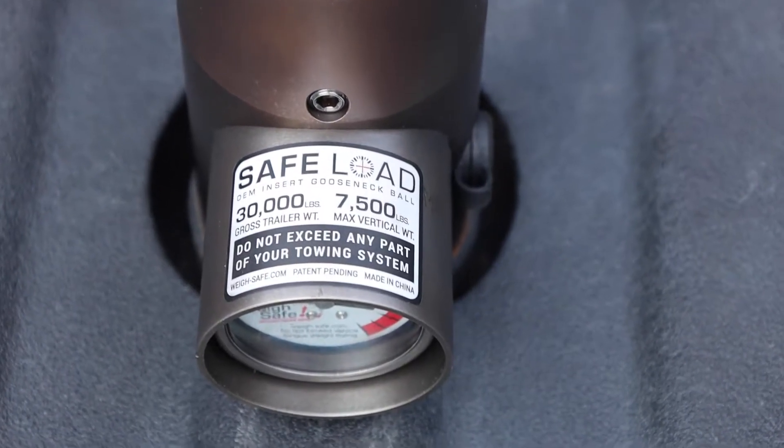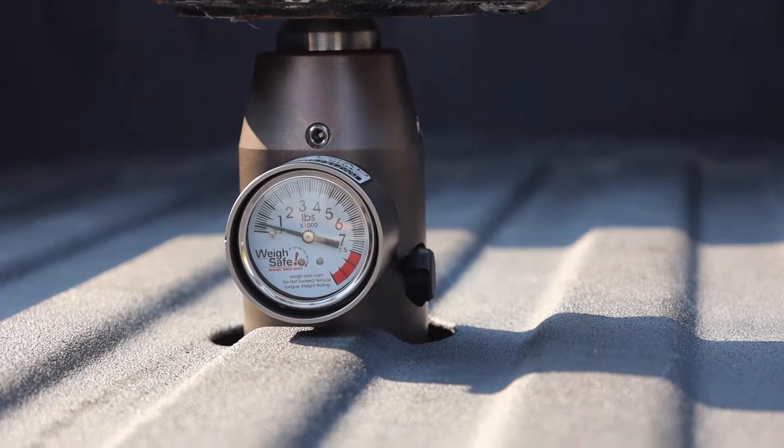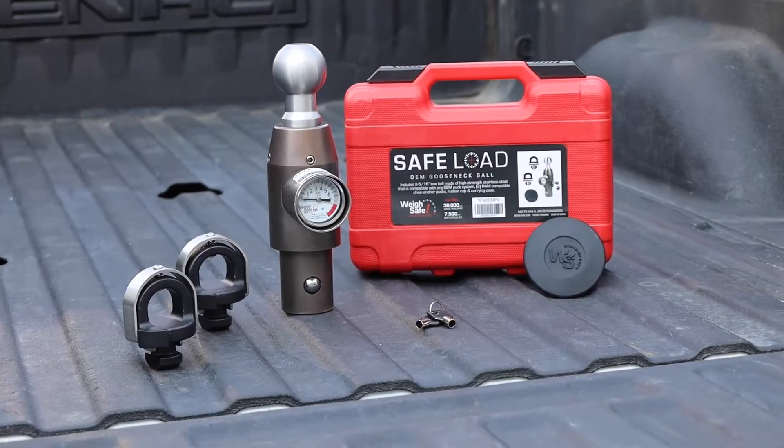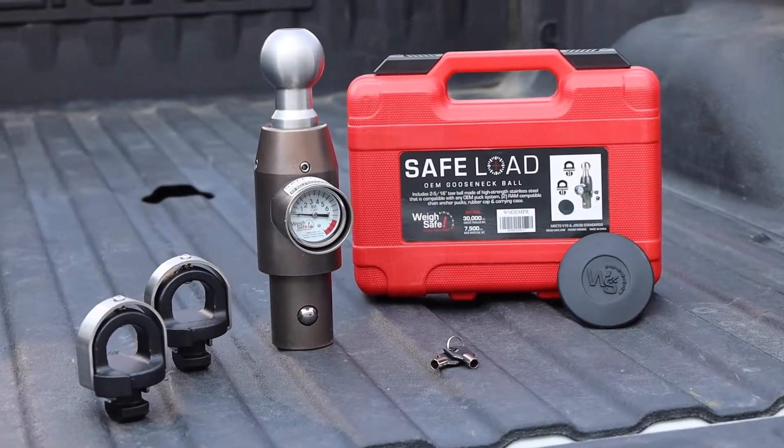This gooseneck ball has a max gross trailer weight rating of 30,000 pounds and a max tongue weight rating of 7,500 pounds. It comes with a rubber cover and carrying case for easy storage, as well as optional chain anchor pucks.